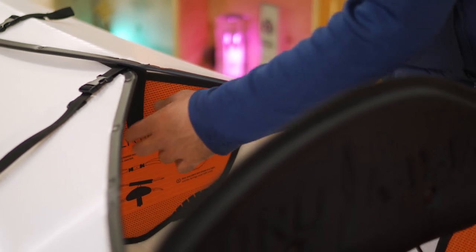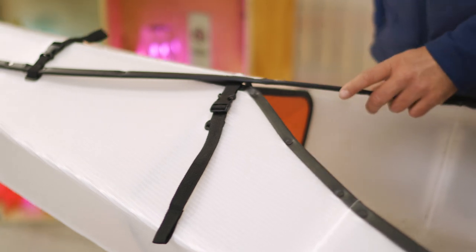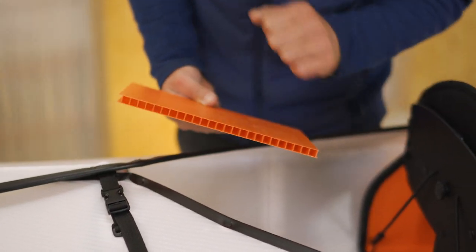Two bulkheads in the front and back of the cockpit help maintain the cross-sectional shape of the kayak, and this really helps make the whole kayak a lot more rigid. The bulkheads are made out of a super heavy-duty 10 millimeter corrugated plastic.